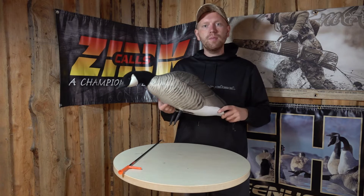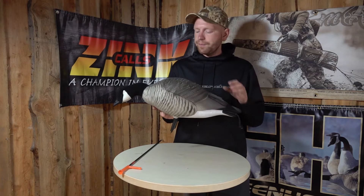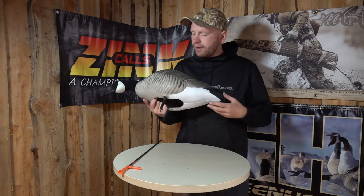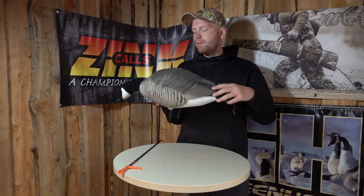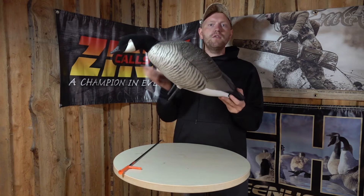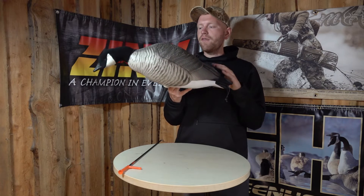So all six birds in a box are foraging geese. The bird itself is a little bit undersized, a little bit reduced in size just so you can carry more, but still completely big enough to attract the geese's attention from afar.